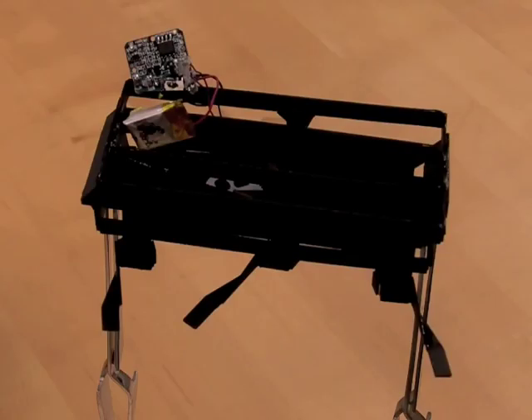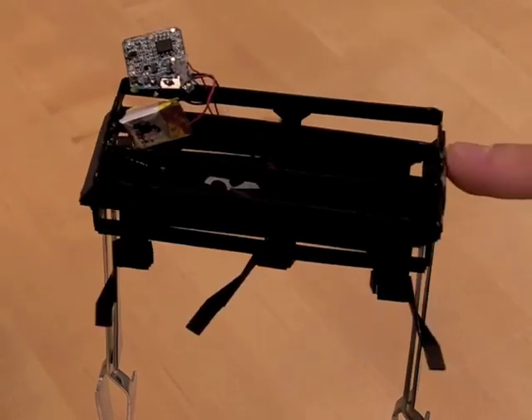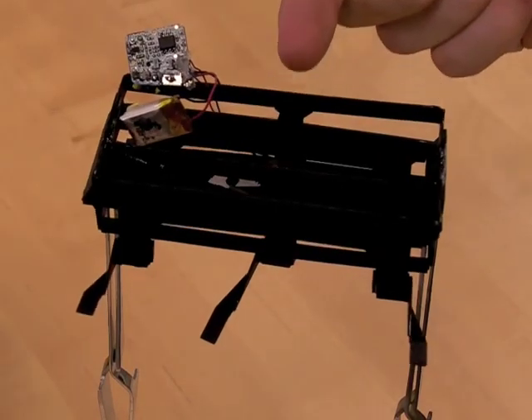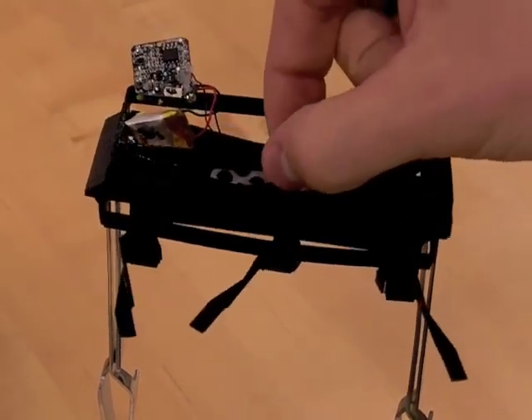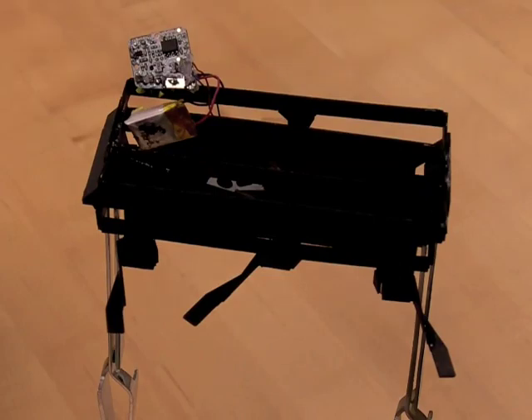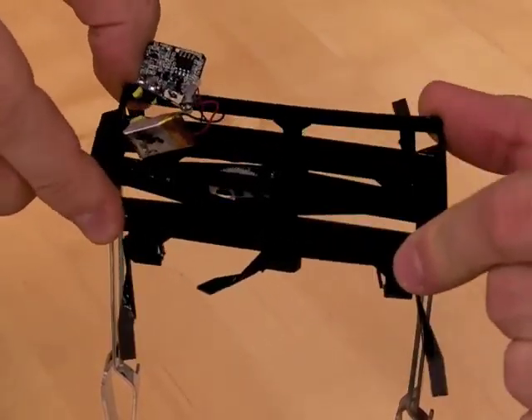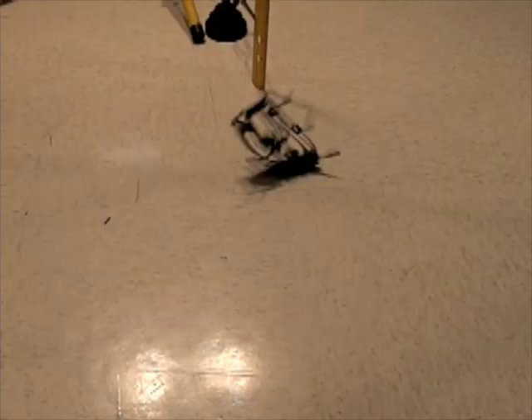The cardboard beams created from the SCM process are fairly rigid when forces are directed along the length and the height, but are weak to forces directed into the face of the beam, as well as to moments about the beam. DASH is designed so that rigidity is maximized in directions which improve power transmission and gait. The compliance that remains in off-axis directions gives DASH a unique characteristic of being able to survive falls from large heights. The lack of rigidity allows the beams to bend under forces not seen during running, contorting DASH and absorbing energy without breaking.